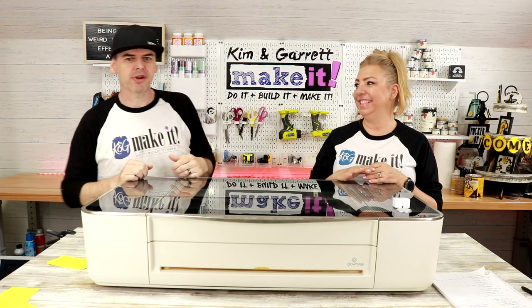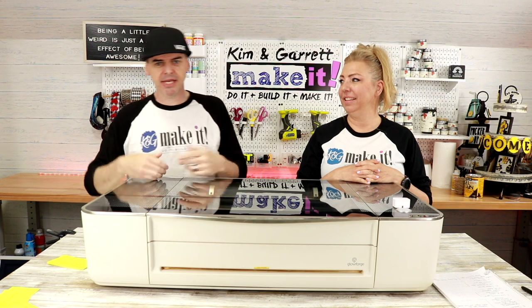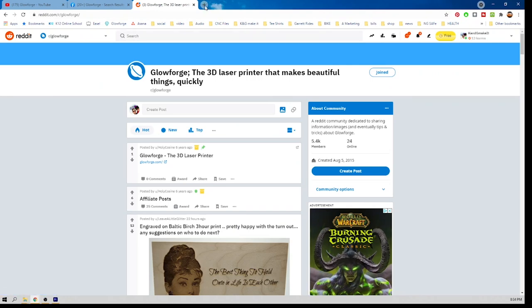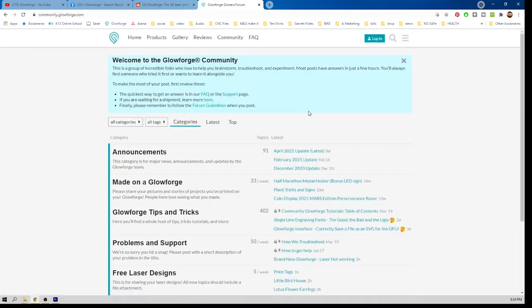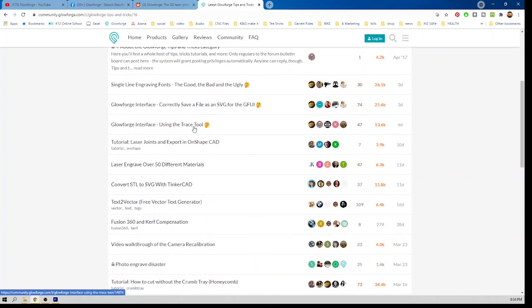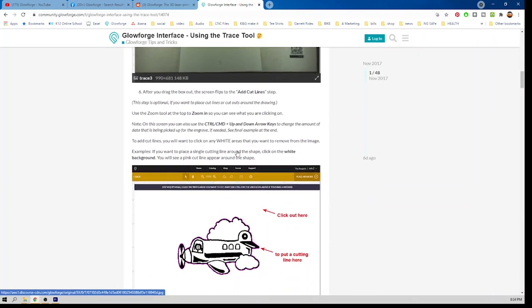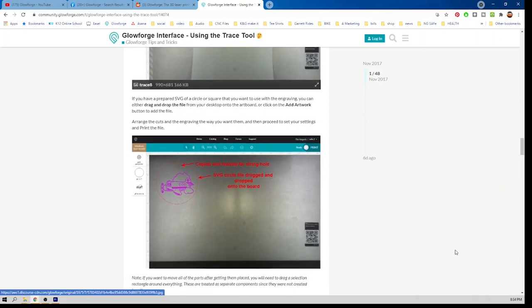Number nine: learning and support. There is a ton of stuff out there about the Glowforge — YouTube channels, Facebook groups, Reddit communities, and Glowforge has its own very active community. Every time you're scrolling through social media, so many tips and tricks come across. I have learned so much just reading someone's post asking 'how do I?' and thinking, yeah, how do I? The support community is excellent with so many different resources. Do not be intimidated — you'll learn so much so fast.